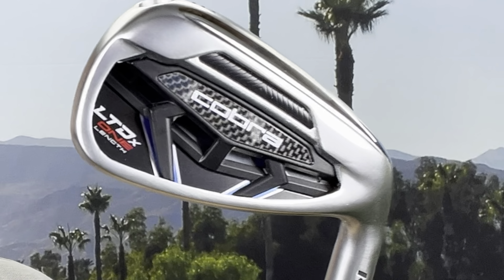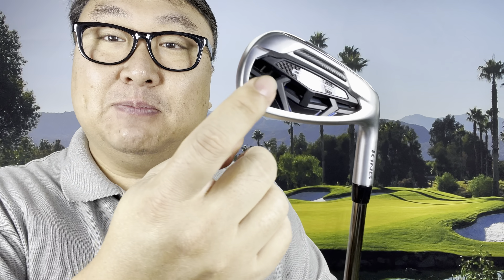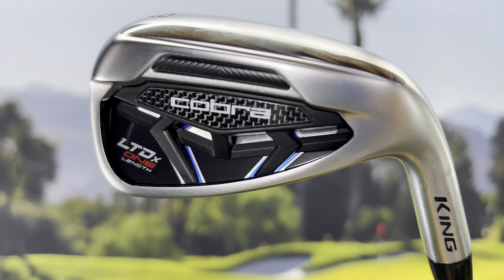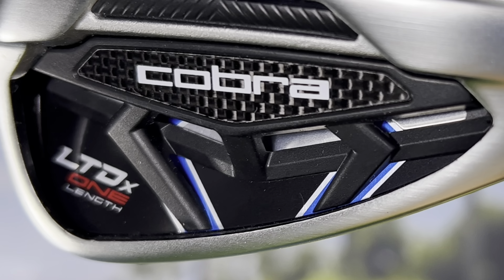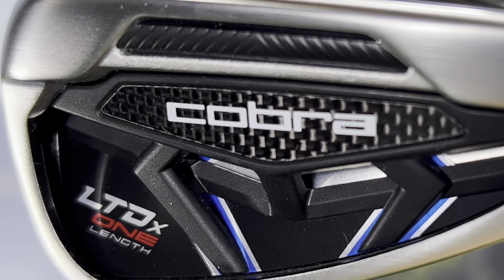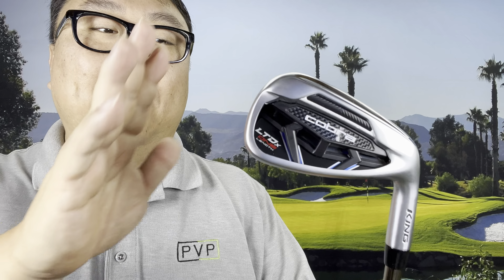That new iron is the LTDX — Longest Total Distance X irons — and I was really intrigued because I thought it would give me all the game improvement features I want, as well as the customization I needed. They have this medallion in the back; I don't know if it's 3D printed but it looks cool, has a couple of fangs on the front, kind of looks like an arachnid.